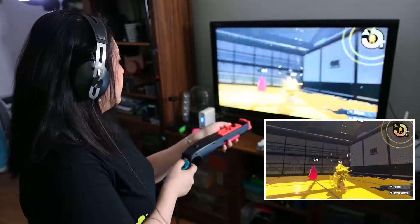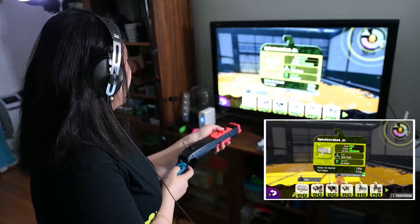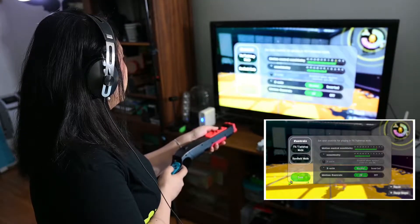Let's change the settings. Control settings — turn it up to really high, like three. See how it feels.